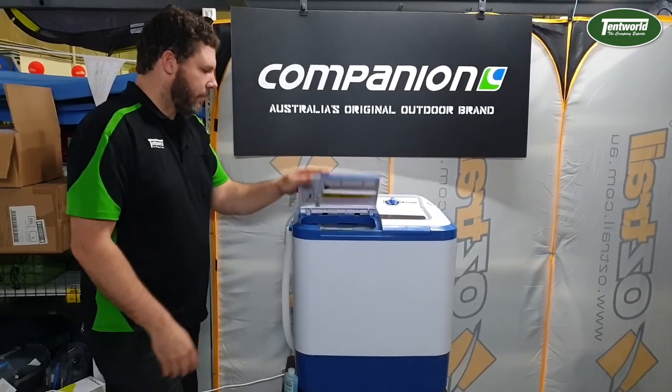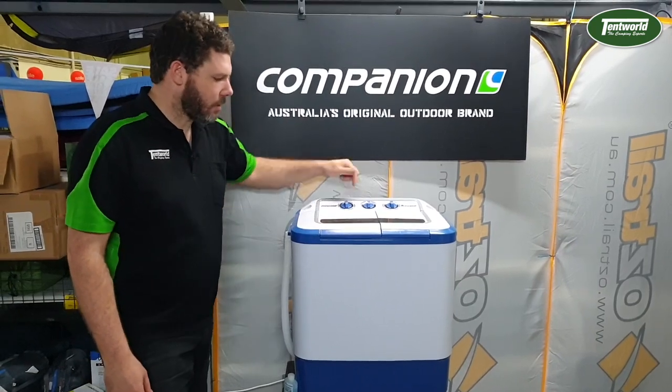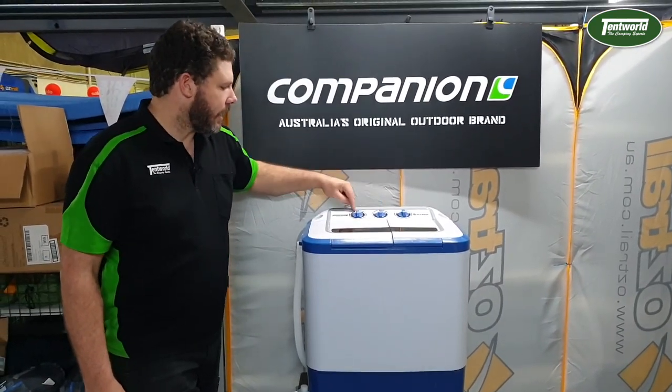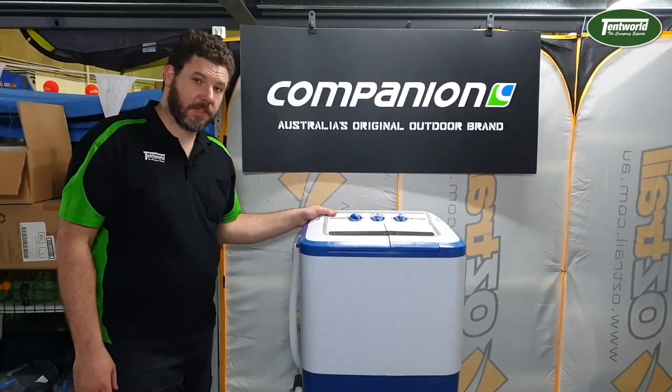From here, pretty simply just select your cycle. There is a guide inside the instruction manual to tell you what sort of cycle to use. We're just going to chuck it on normal and select your time — I'm going to put it on 15 minutes. And we'll see you in 15 minutes.